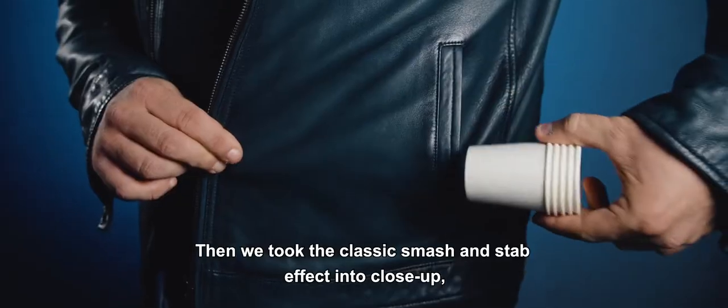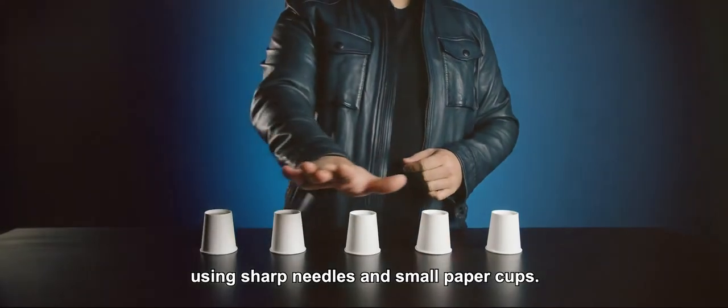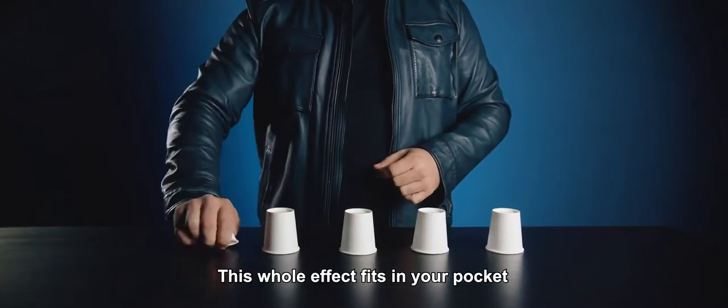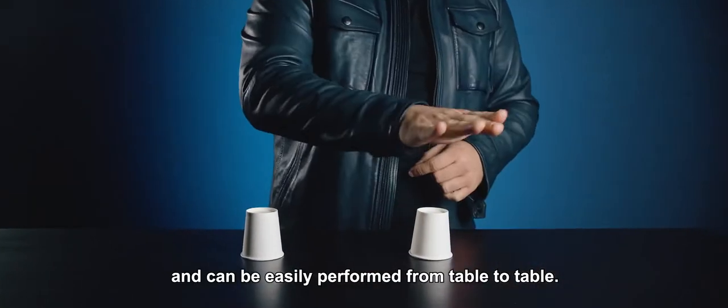Then we took the classic smash and stab effect into close-up, using sharp needles and small paper cups. This whole effect fits in your pocket and can be easily performed table to table.